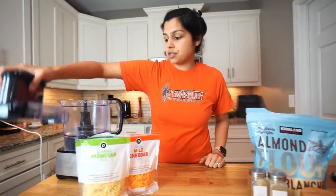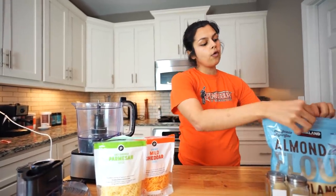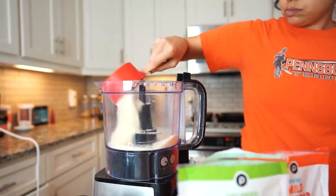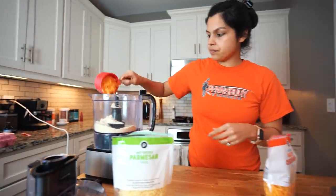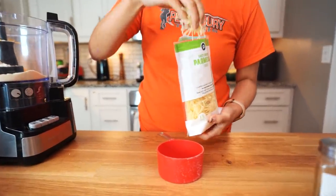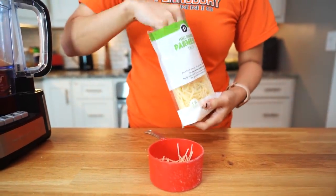First thing we're going to do is get our processor out — you can blender process this dough, it just makes it a lot easier to form. So I'm going to do one cup of almond flour, then three quarters cup of shredded cheddar, and then a quarter cup of shredded Parmesan. I love Parmesan, it has a nice bite to it, and I think it'll just add a really great flavor to these.